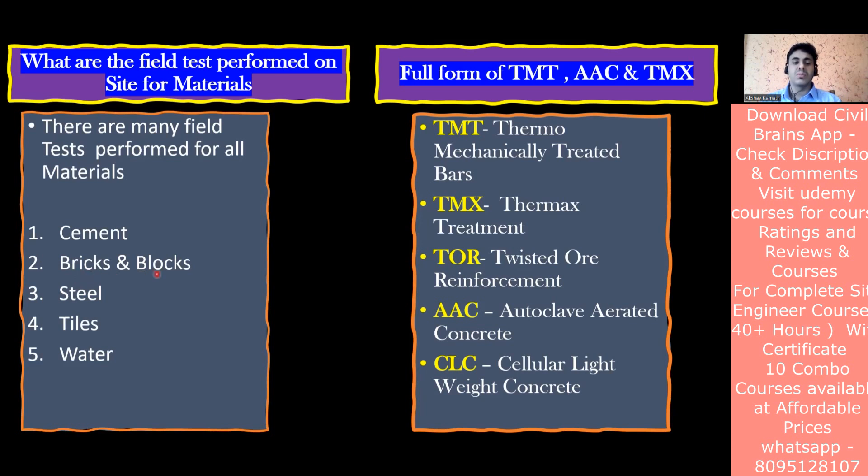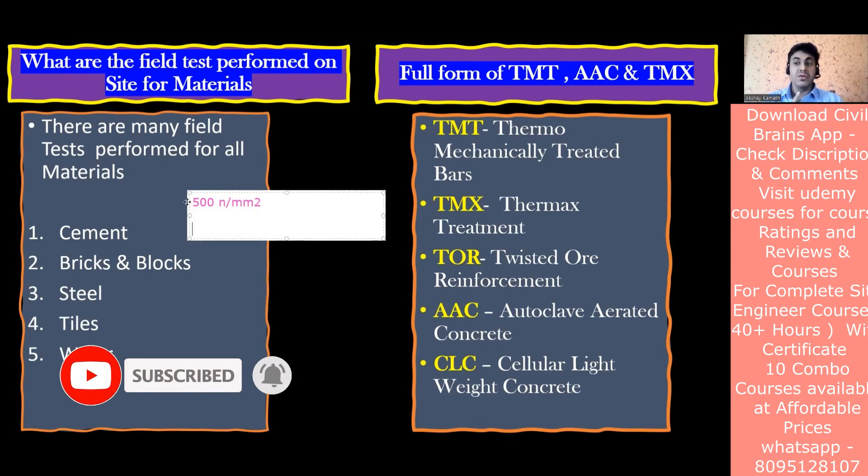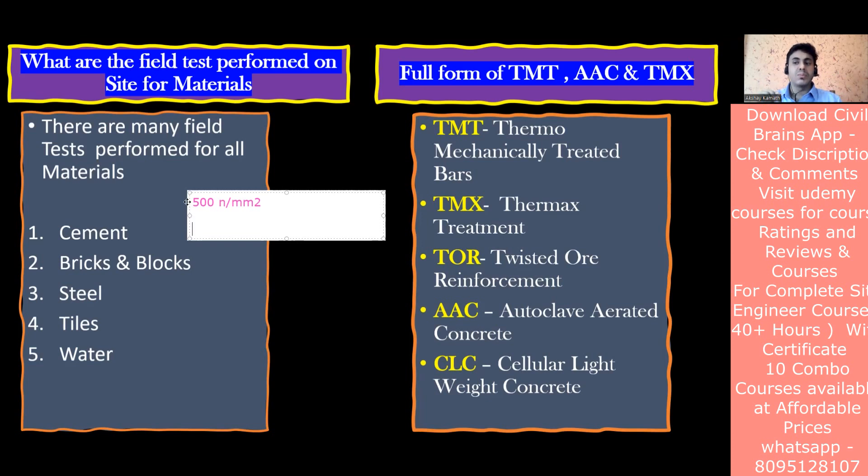For steel, on site we usually don't test it ourselves - we go to a third-party lab that has the equipment. For the rebar reinforcement bar, you check the tensile strength. For example, if you ordered Fe 500, you verify whether 500 N/mm² yield stress is achieved. You also check the carbon content, because too much carbon increases strength but reduces ductility. You can also do an elongation test - pulling the bar to see maximum elongation.